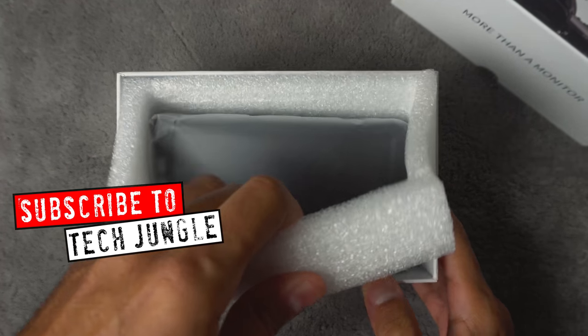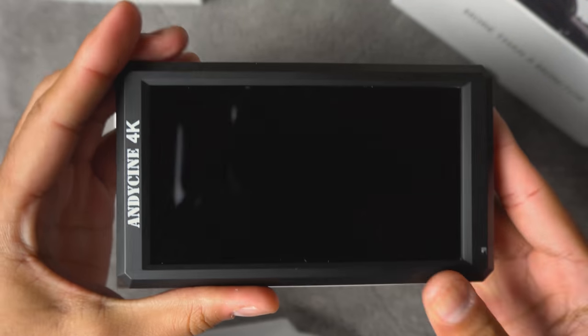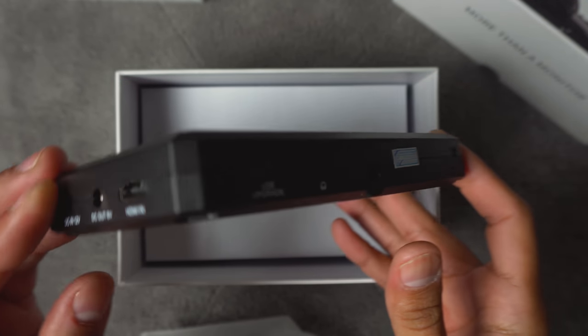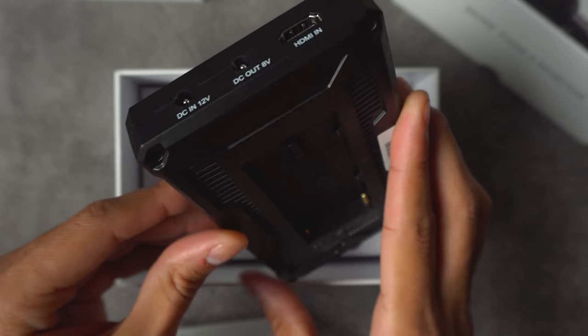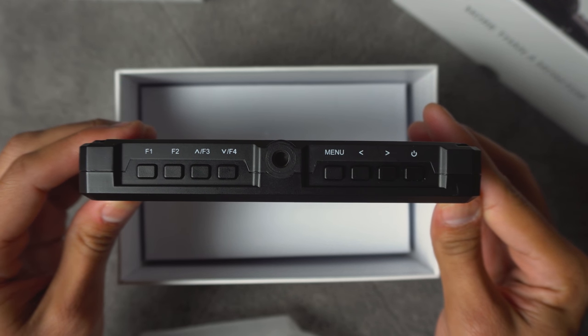This is Tech Jungle, where you can find news, reviews, and updated information on some awesome technology. One piece of awesome technology is the Andy Cine a6 4K monitor. I was looking for something that was lightweight, portable, and that can directly attach to my Sony a6300 — and this is a perfect fit. For under $200, what you get out of the box is a 5.7-inch 1080p monitor that accepts 4K signal.